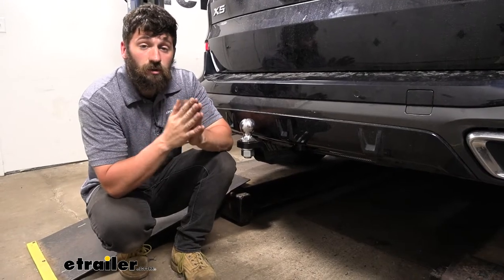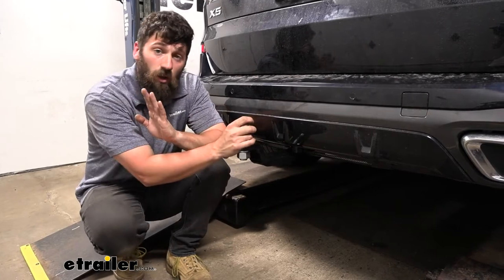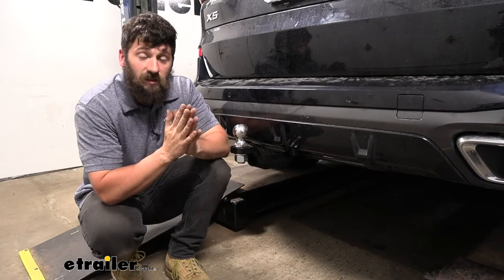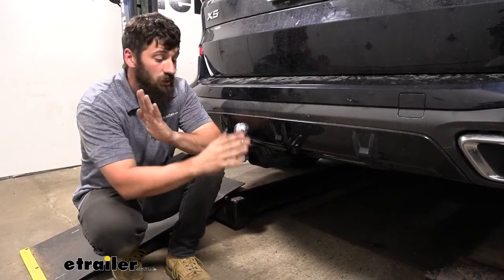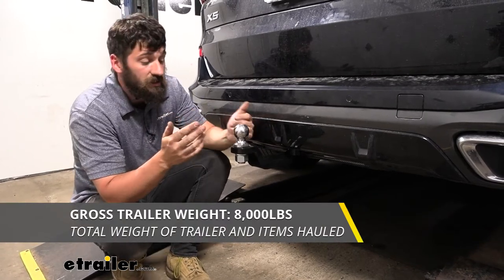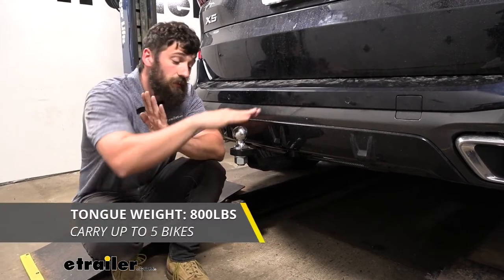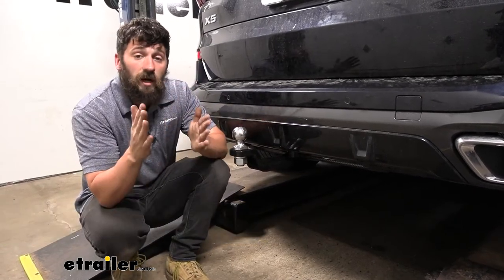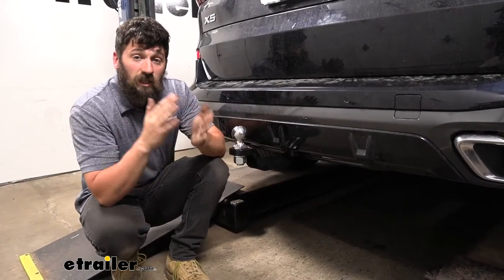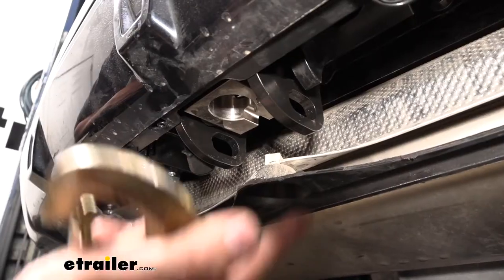Regarding towing, our kit comes with a two-inch hitch ball, so make sure that matches your trailer coupler. We also need to be aware of capacities: with the ball mount hooked up, we have an 8,000-pound gross trailer weight rating — the amount we can pull outward — and an 800-pound tongue weight rating for the downward force. These capacities are for the hitch only; the vehicle may be rated separately, and if lower, that's the one we'll have to abide by.